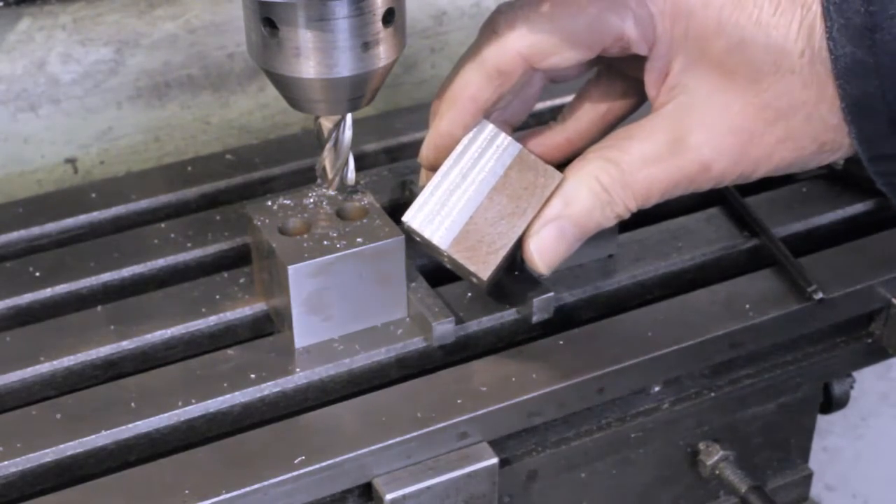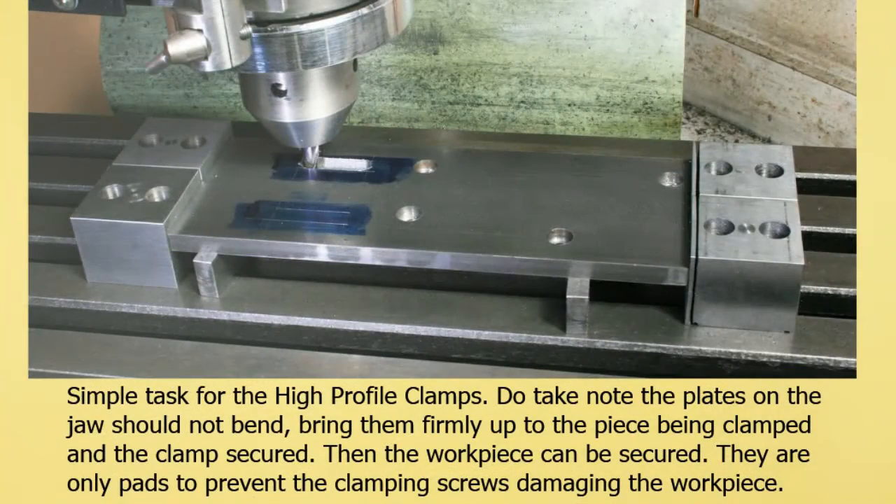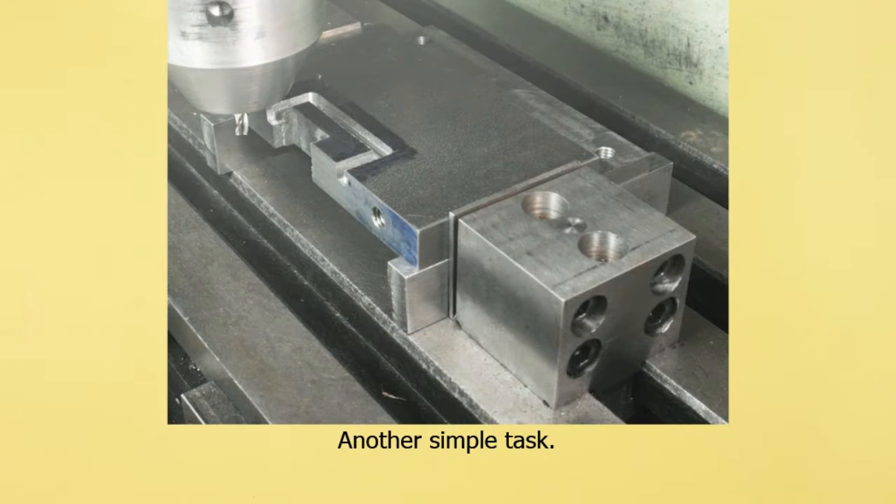We conclude with a few slides showing examples of the clamps being used. On this slide, we see the four clamping screws mentioned earlier. The two lower ones, however, rarely need using.